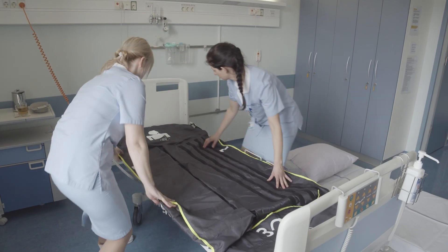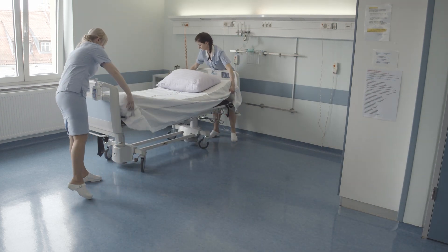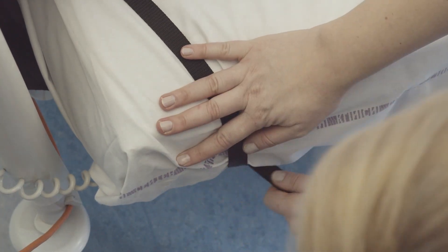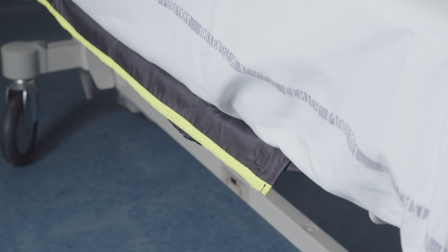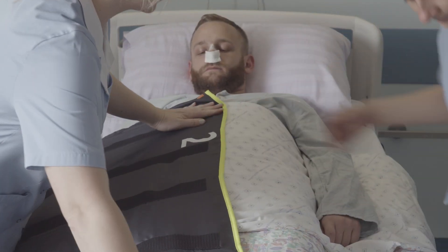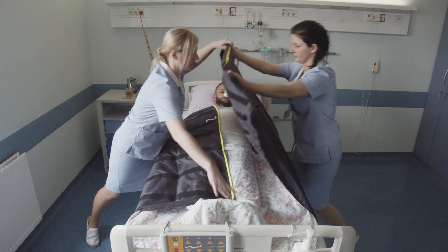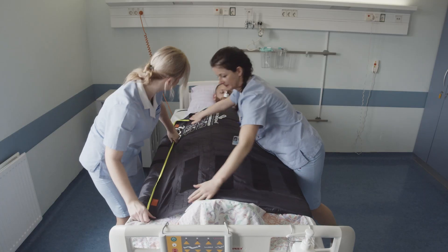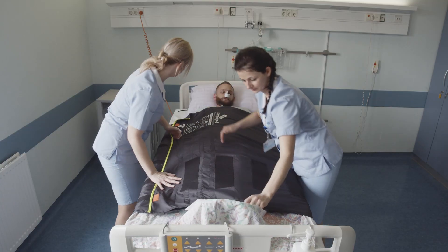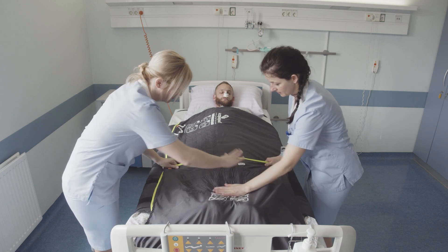Place the evacuation mat on the bed frame and carefully place the mattress on the mat. Attach the evacuation mat to the mattress with the elastic band. The mat is ready for use. If evacuation is required, pull the left side of the evacuation mat from the mattress and place it over the patient. Pull the right side from the mattress. Pull the sides together. Attach the right side to the left using the Velcro. Tightly fix the sides.